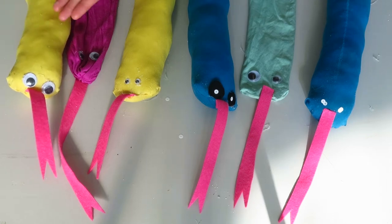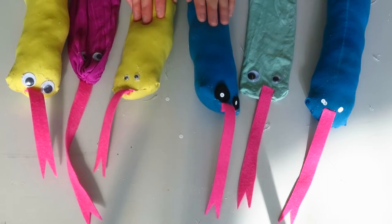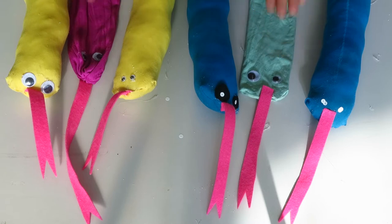We have a nice collection of snakes now. You'll notice that two of the snakes don't have any foam in them, and that's because I'm going to put my hands in there to have them as puppets.